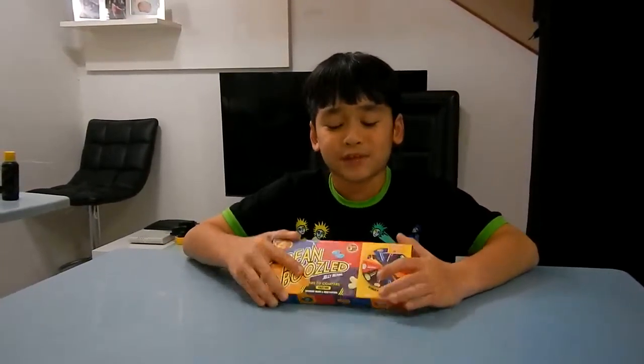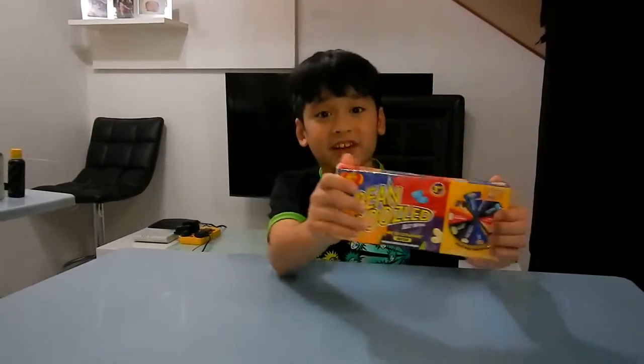Hi guys, I'm Evan. Today in this video, I went to Candylicious and I got BeanBoozled.